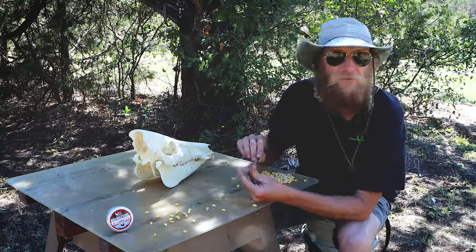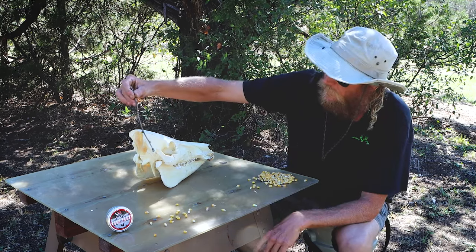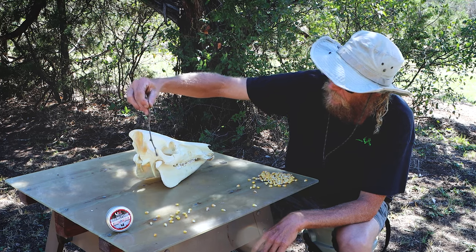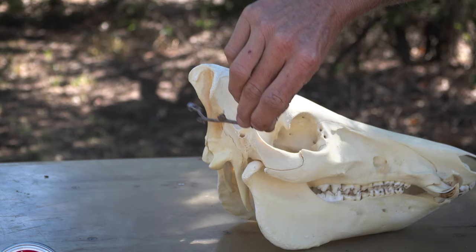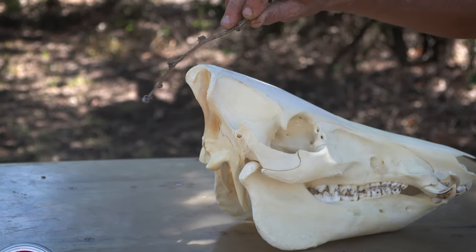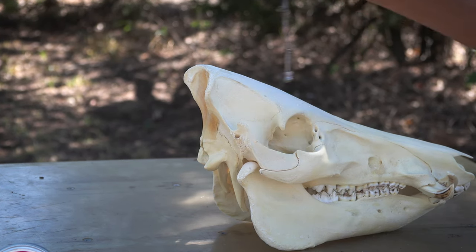I hear a lot of guys say I shot this pig in the ear and it ran off. Well let me explain something to you. This is the ear hole. The actual physical ears are right here. So if you're shooting into the ear of this pig, there is nothing here as far as brain or skull goes. With a rifle, this is a fine shot. We're shooting air guns, we have to be precise.